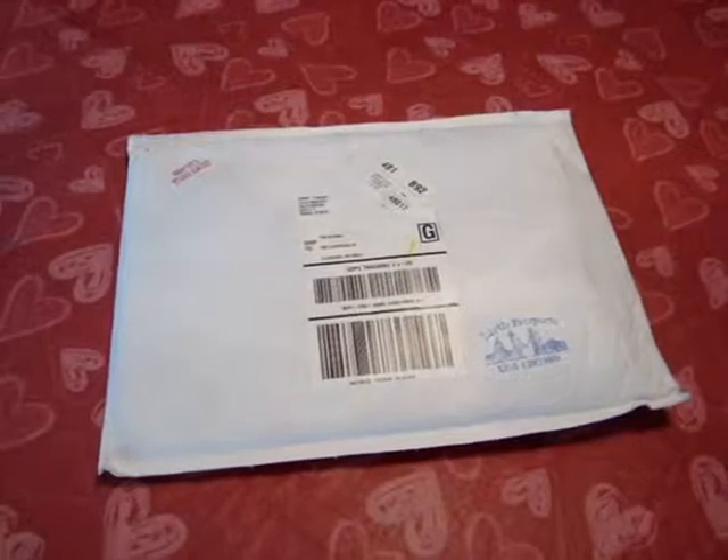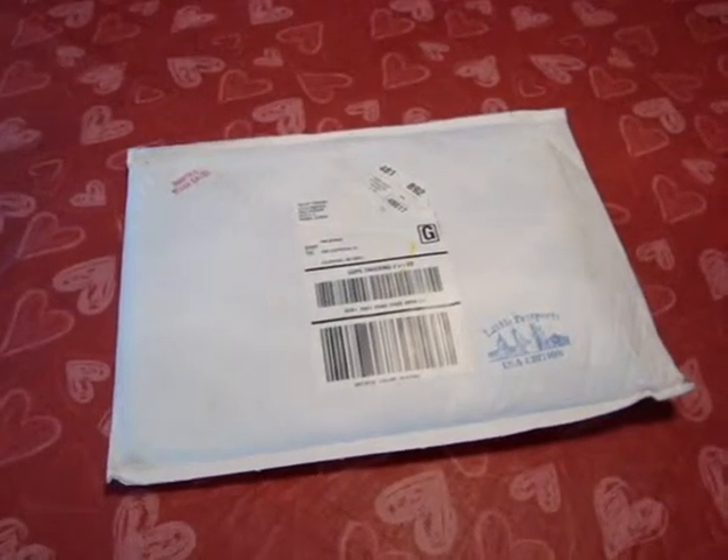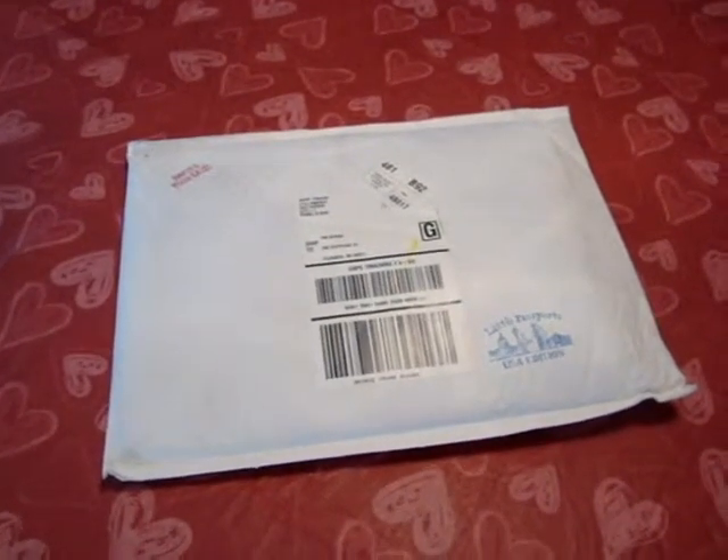We got our first kit today from Little Passports. This is the adventures of two kids named Sam and Sophia who travel around the world and around the United States, and each month they send your kids some souvenirs from their travels to educate and entertain the kids about the fun of traveling. Now you have two options: you can pick from the world kit where they'll send you special souvenirs each month from different countries, or you can pick the United States one where you get different souvenirs from the different states. We picked the U.S. one for our kids and we'll be opening up the package right now.